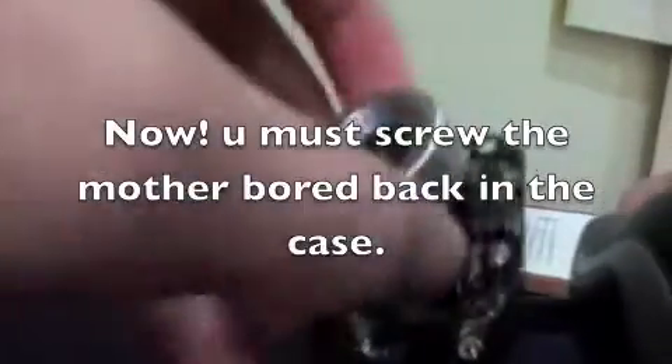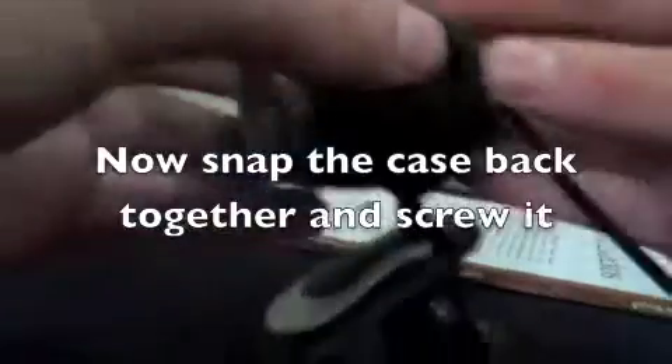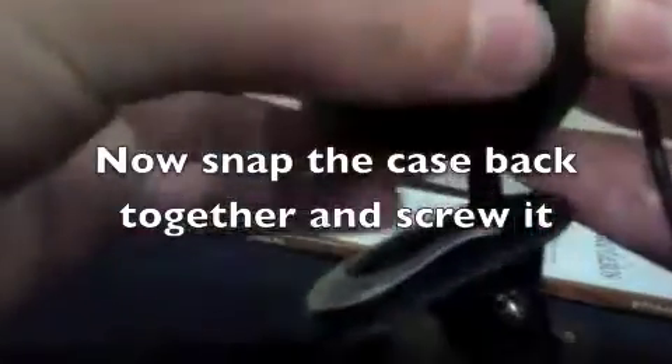You remove it from here, then put it back together like this. Once you've done that, just put it back in its case and put it back together like so.